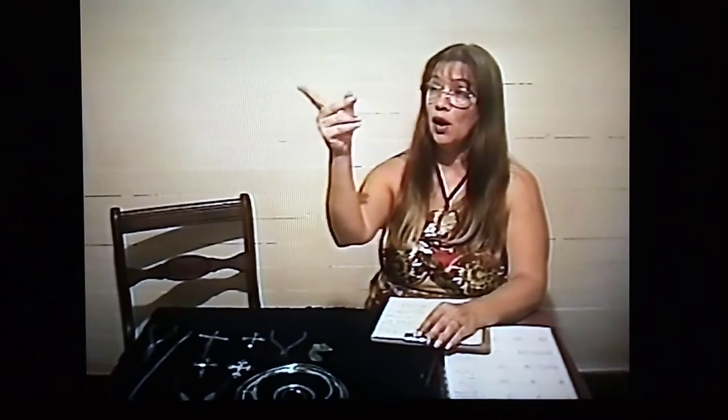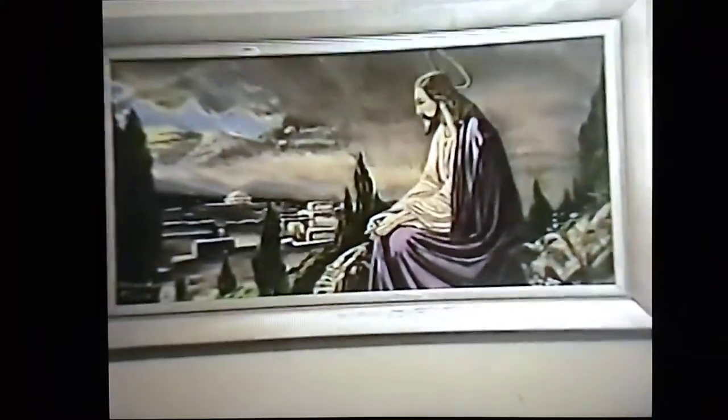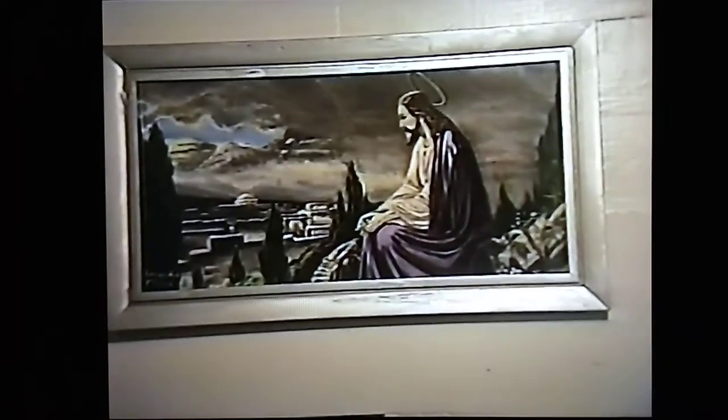We are going to have prints soon available on the Jesus Knocking at the Door painting and the one up here on the wall that is the logo for the channel here at the AMAC. If the cameraman could just turn to the right over here and zoom in on those prints — we're going to have those two available soon. I don't know the price yet, so just stay tuned for future shows here at the AMAC on those. They would make a wonderful Christmas gift.